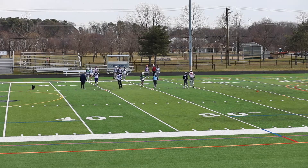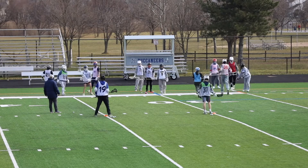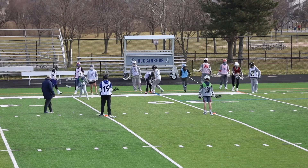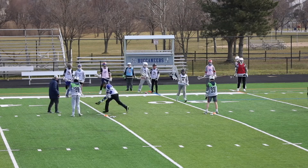Pick it up. Second guy in line is the outlet. Second guy in line is the outlet. Roll it out. Pick it up. Everybody sticks in their right hand right now. Everything's right handed.